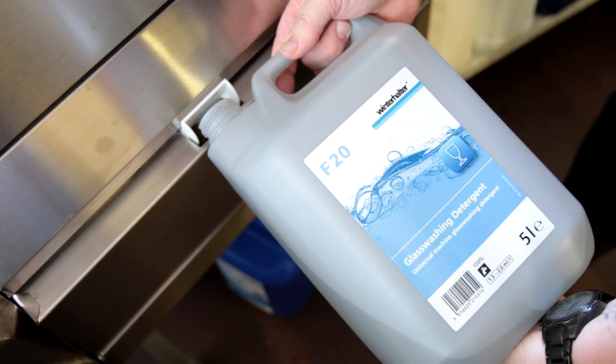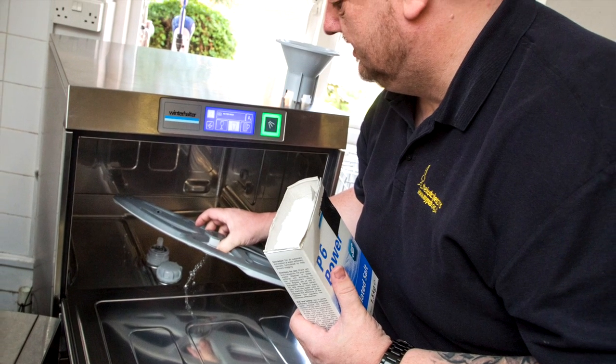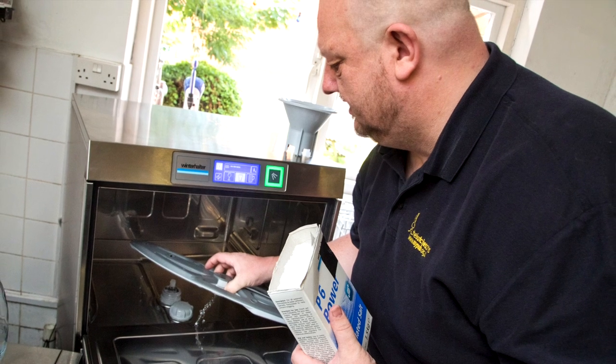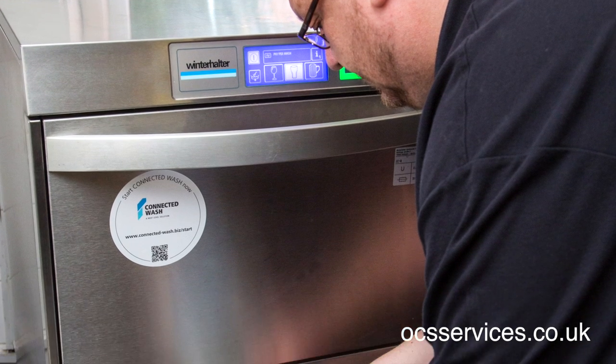They provide me with the glasswash detergent, the rinse aid, and the salt softener, and if something were to go wrong or I have a question, I ring up and they'll either answer me on the phone or come out and fix it. There's no added cost to me — it's all in with my wash cycle price. Ovation Commercial Services sent me the initial email with the Paper Wash and had it all arranged very easily.